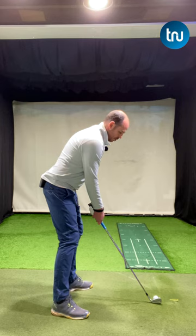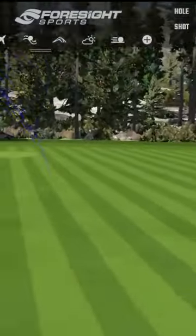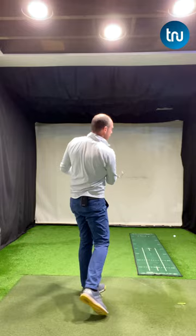Little quarter swings, just working on impact. This is really going to help you get that feeling of compressing the golf ball with the handle that little bit more forwards. Give it a go.